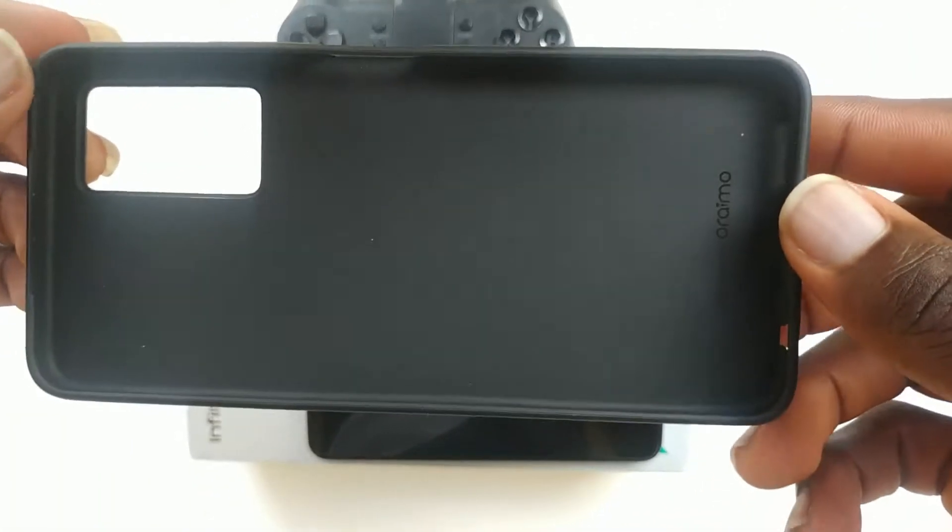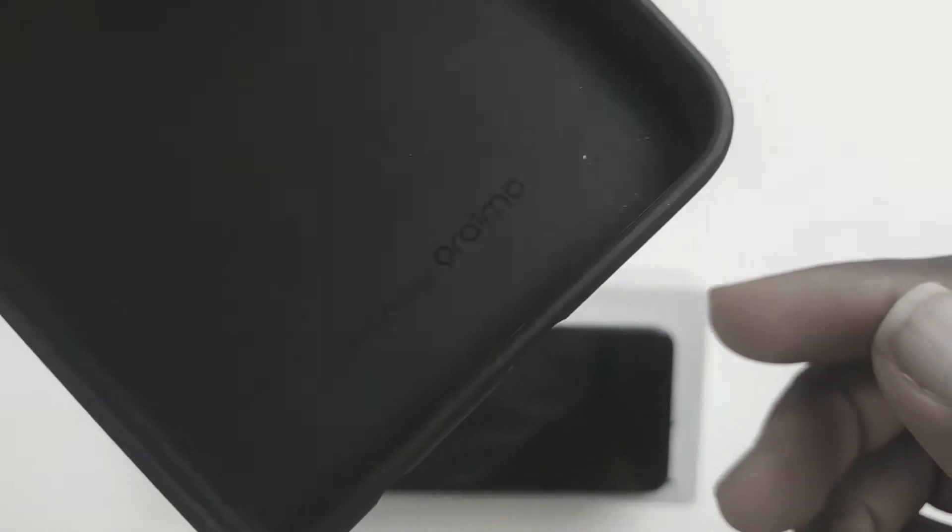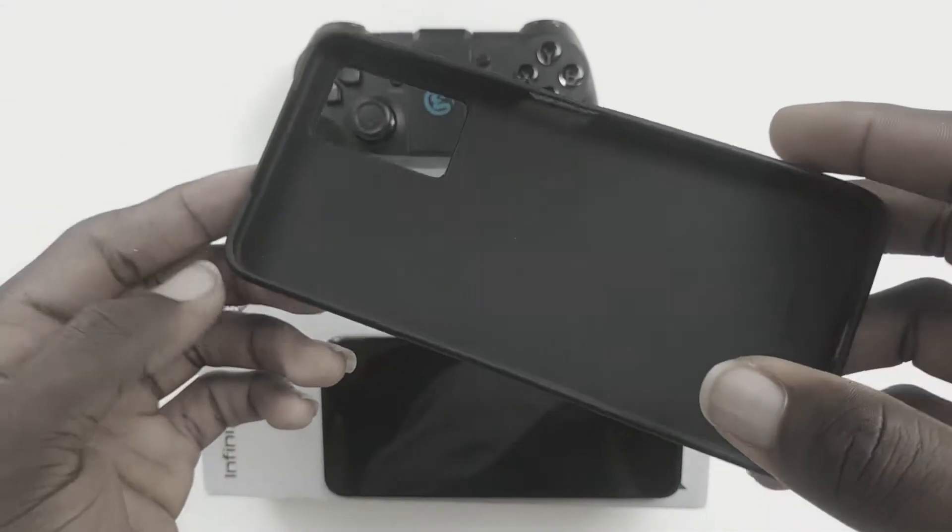This phone comes in a long box and inside this box you'll find a free black case by Euremo, a 45-watt charger, a type-C cable, and a good-sounding earpiece. It's good sounding because I never expected this quality of earpiece for free.